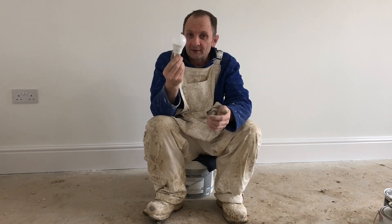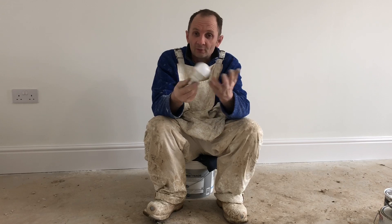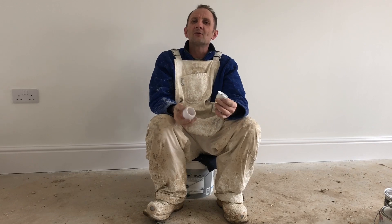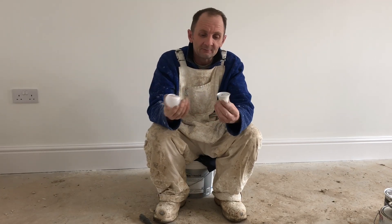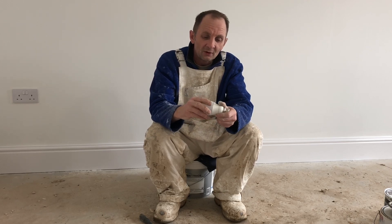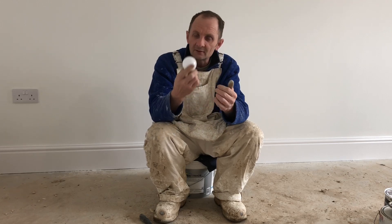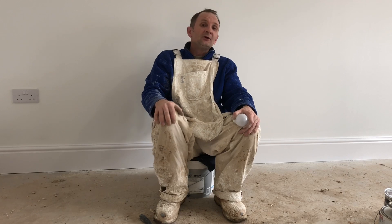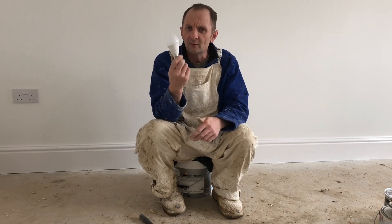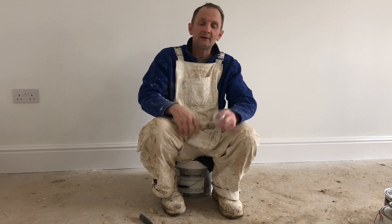If you've ever wondered what's in one of these LED bulbs that you get in the house or you buy from the shop, now you know. Brought to you by the one and only, the chemical man. Pretty basic, pretty straightforward, pretty similar to the ones you have in your kitchen. But obviously these were a bit disguised so you can't see what's in them. But now you know. So any of you inquiring minds out there that ever wondered but didn't want to destroy your own bulb in your own house — you haven't got to, because I've done it for you.